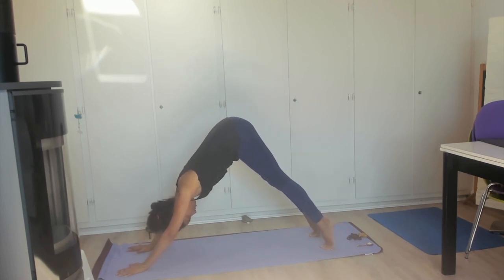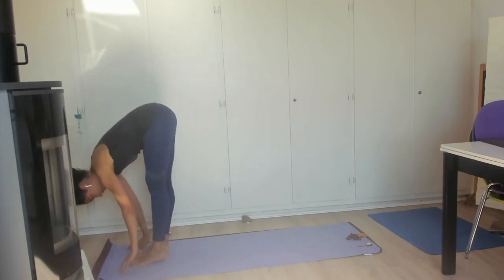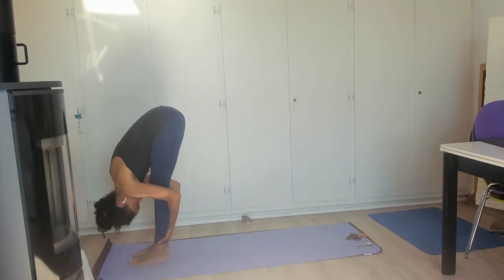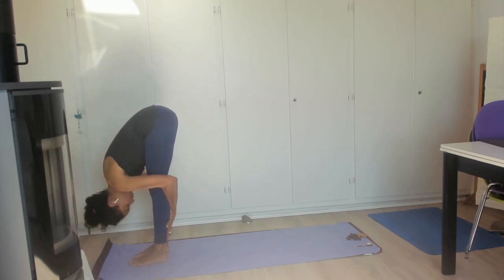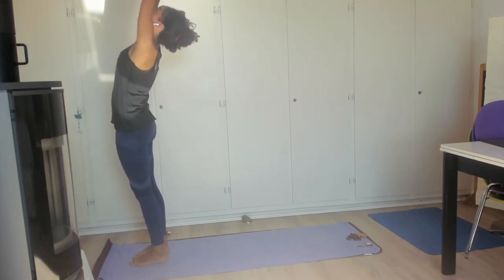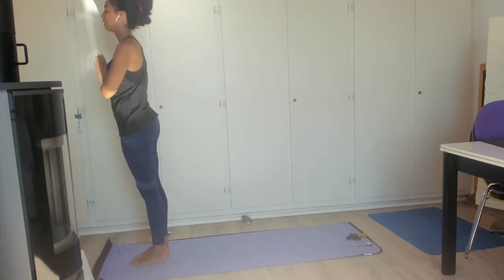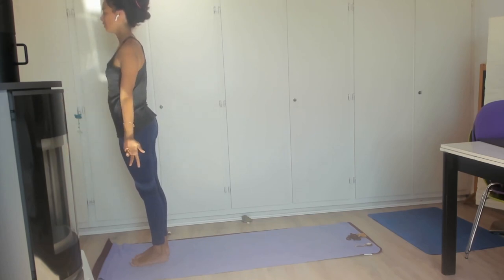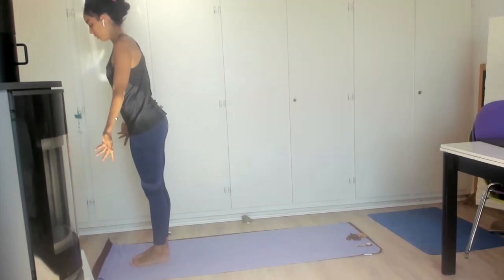Inhale, pushing into the balls of the feet — you can jump or walk to the front of the mat to forward bend. Exhale, inhale flat back, exhale fold, inhale rooting to rise, hands come up overhead. Exhale hands to prayer — parisana sidi — inhale, hands come to either side.